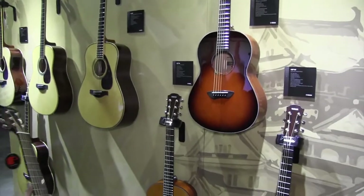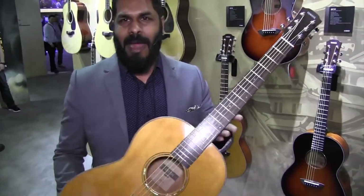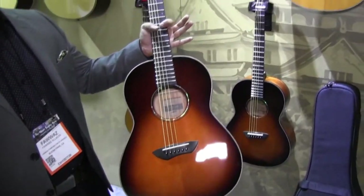These are also available as laminate options for the more frugal of players. These things are excellent, coming into market at very competitive price points. New for 2018 NAMM, CSF Parlor guitars.